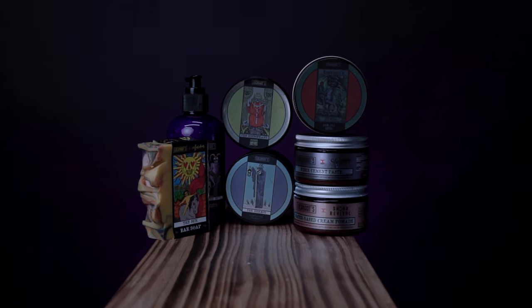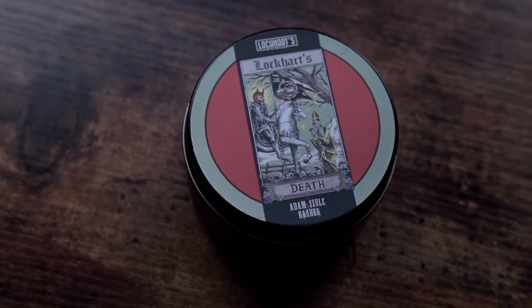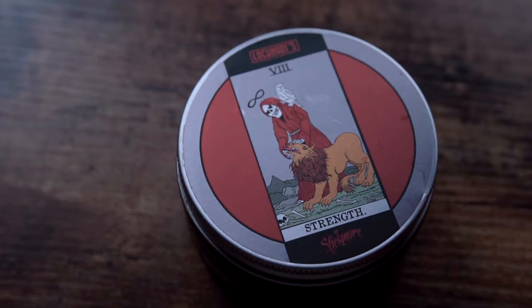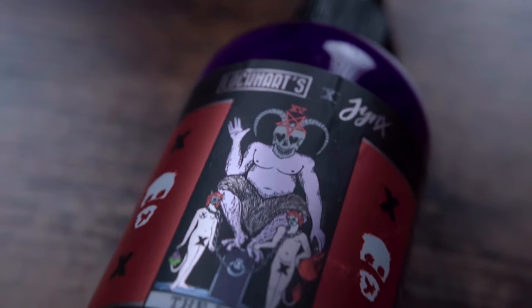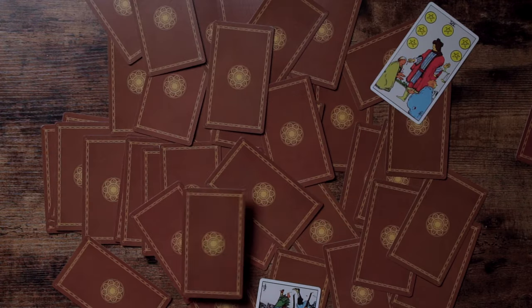Every product in the Tarot Sessions is a reflection of the brand who created it — a reflection that encompasses the spirit of the craftsman who brought it into existence. It's after they've willed this product into existence that they are then assigned a card that best accurately describes who they are, where they've been, and what they've overcome to get where they are today.